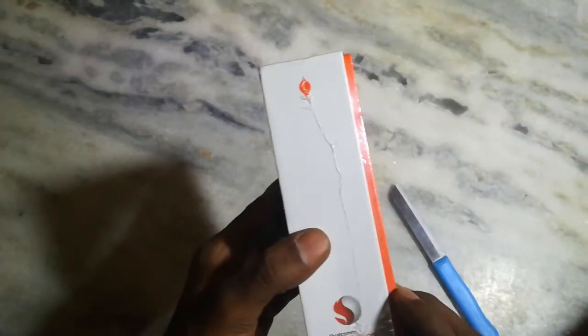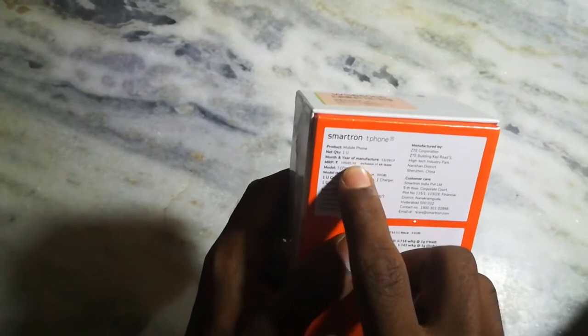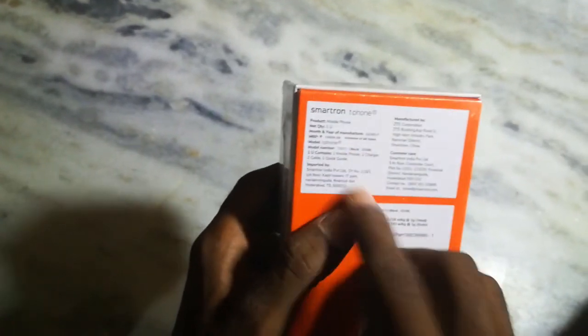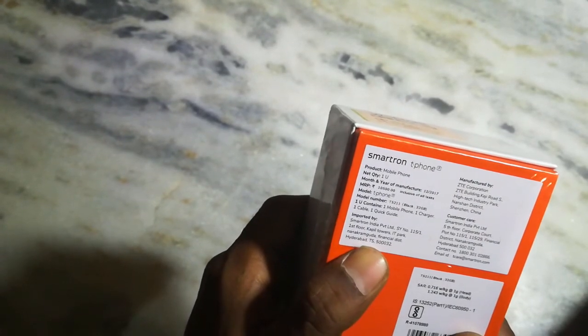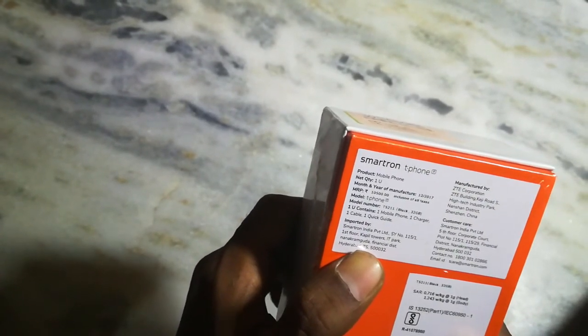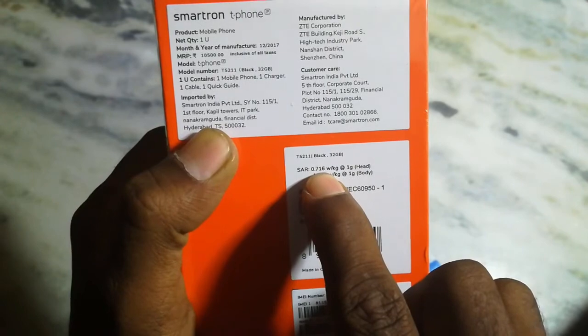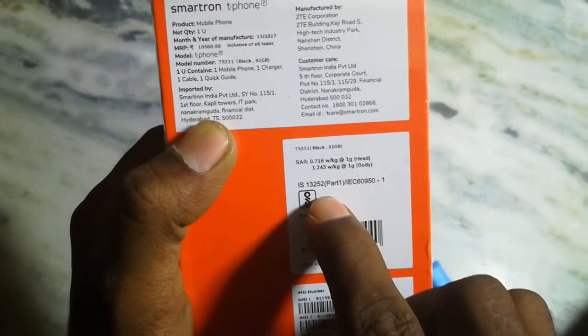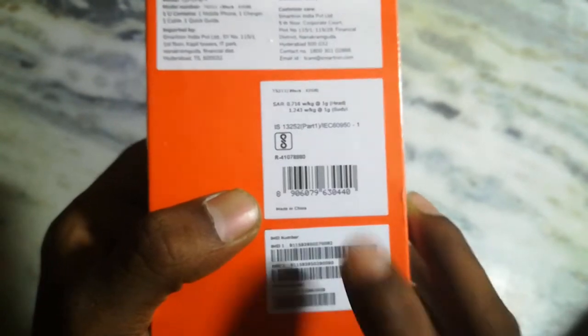Ok Friends, there is a box. I have a power device. I have 10,500 and 8,000. The model number is T5211. It is a 32GB model. The head is 0.716, the body is 1.243. Made in China.